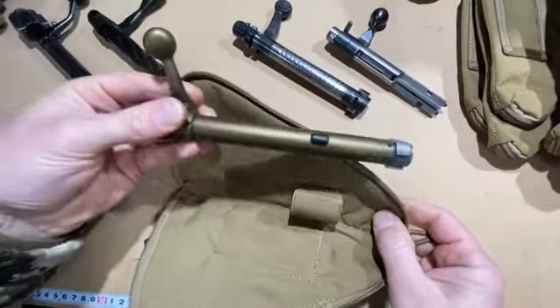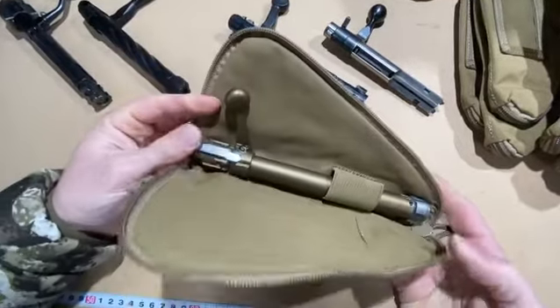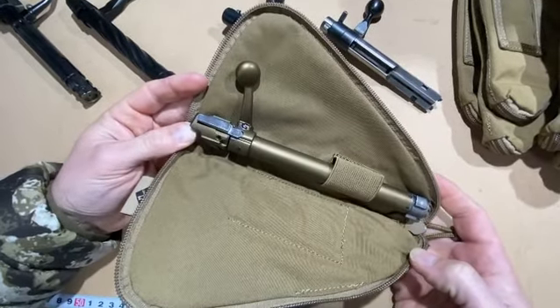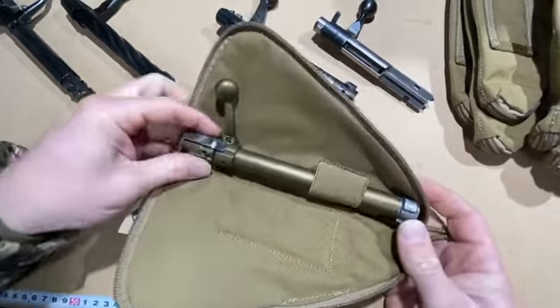You can get some Magnum bolts in there — this is the Browning Hells Canyon in a Win Mag, and that'll go in there just fine. We've got a Magnum version in the works for the AI long action and the bigger rifles.